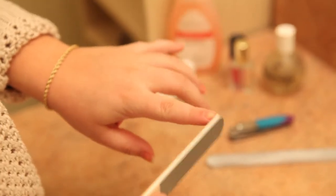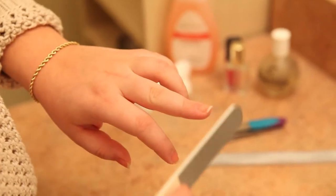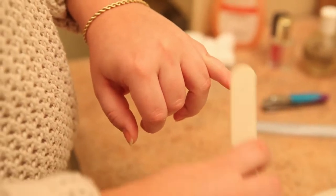Our first step is just to file our nails. I'm taking a rougher file and just gliding along the edge of the nail in order to smooth it out. Then I'm going to take a smoother file and rub it on top of the nail in order to buff it a little bit. But we don't want to do this too much because then you can actually weaken your nail.